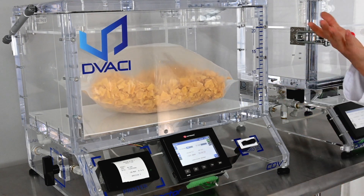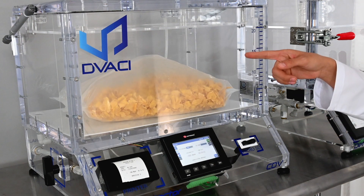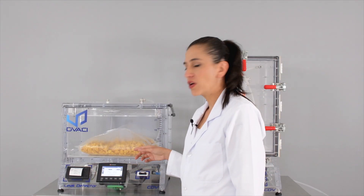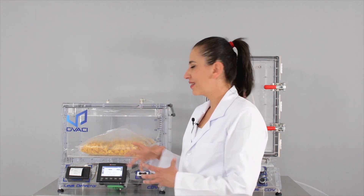See how the product reacts? It will expand. When we increase the level of vacuum or negative pressure, the expansion was so great that our product popped.